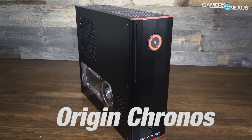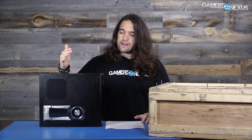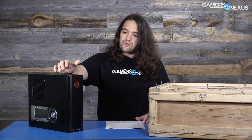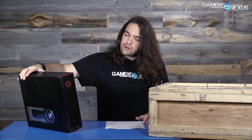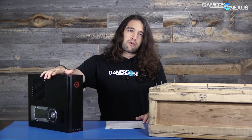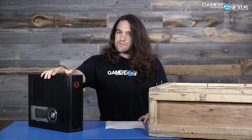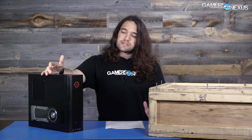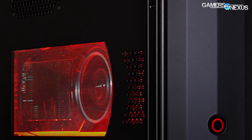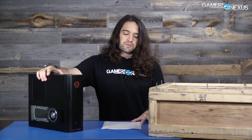This is an Origin Kronos — I think it's the VR edition, though they also have a non-VR edition. It's a small form factor box and I think this is a custom case; I couldn't find it on Newegg so it is a custom case. It's similar in some ways to the iBuyPower Revolt 2, only because it's also a small form factor box. They've each got their own flair — this one has red LEDs around the window. It's just a box, but it's a small box, so that makes thermals pretty interesting.